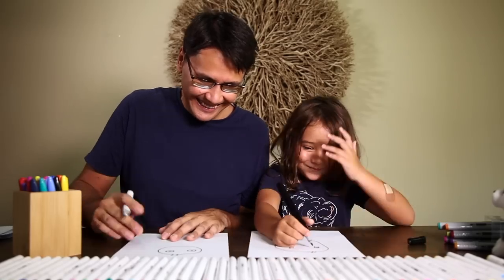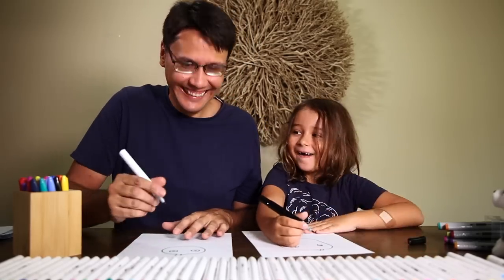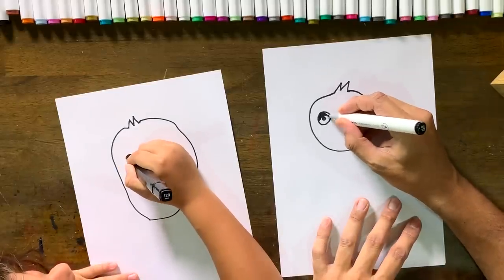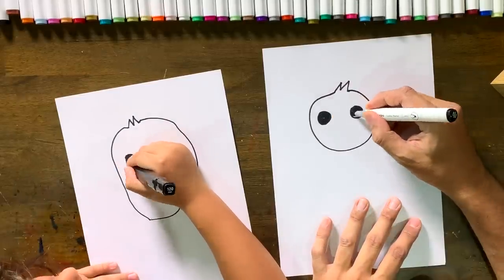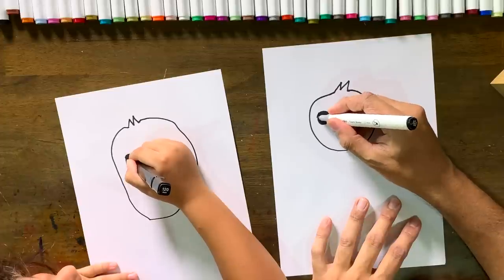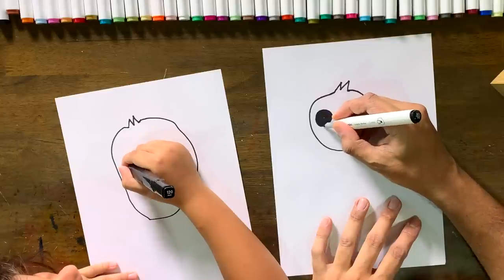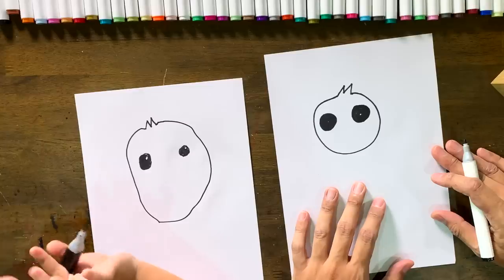It looks a bit creepy! We're gonna color this in, but don't color inside those little circles. I'm going to make these eyes just a little bit bigger because sloths have big sleepy eyes.